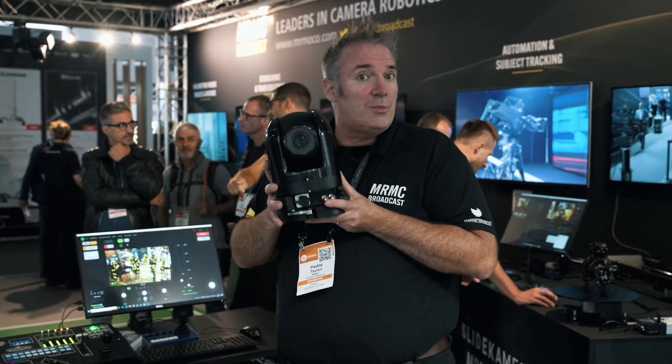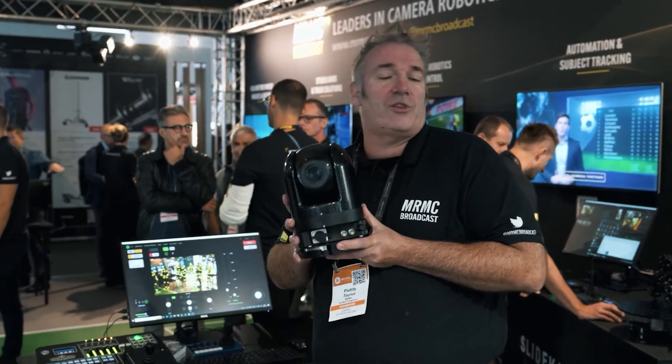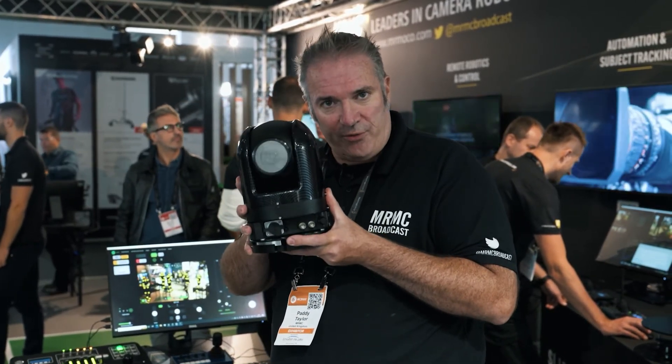For existing customers of ARC 360 and Agile's products, we are also making the original units for customers that require more to be put into that ecosystem. So if you're looking for a ruggedized PTZ camera, we have the perfect solution for you.